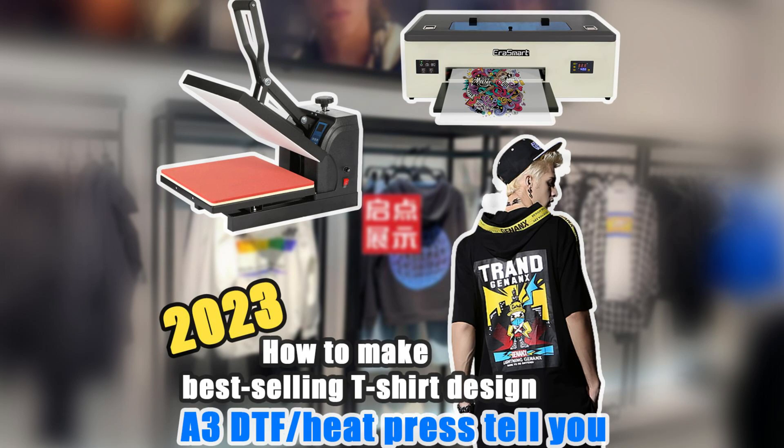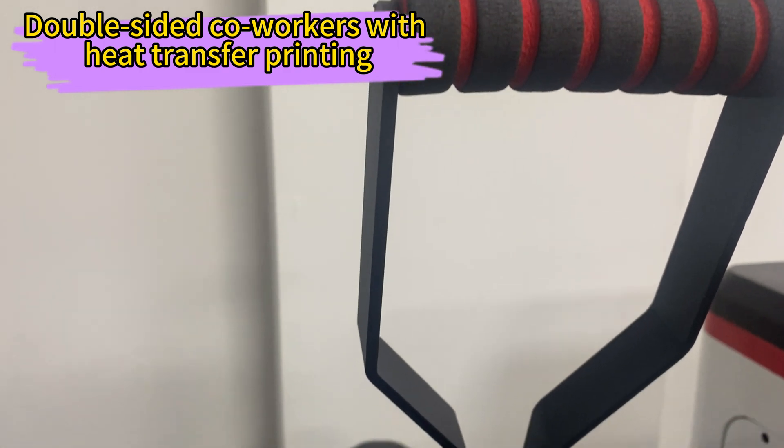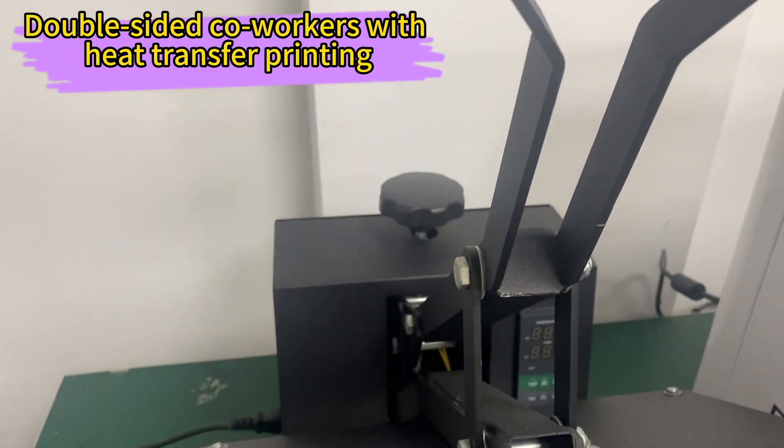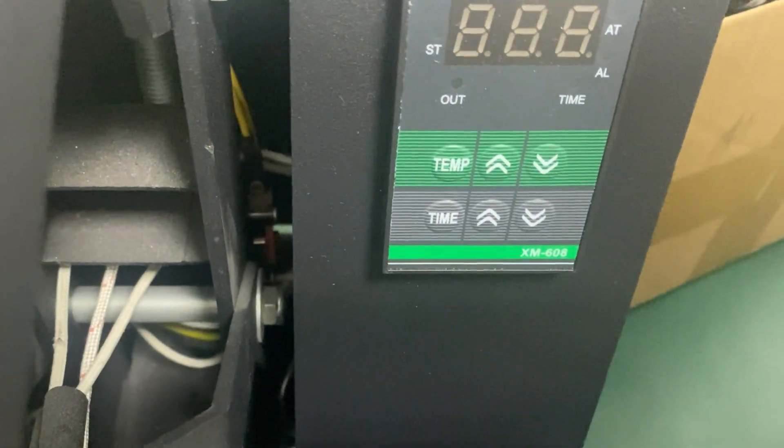Look no further than the A3DTF printer. This bad boy produces vibrant colors and smooth flow, thanks to its fancy white membrane circulation system. Say goodbye to clogged nozzles.